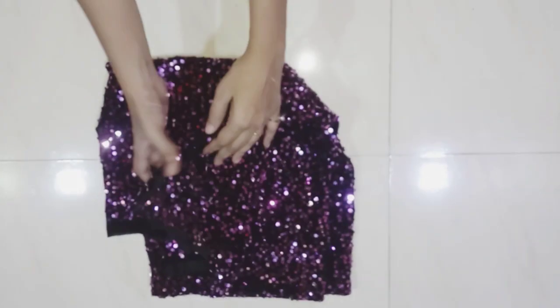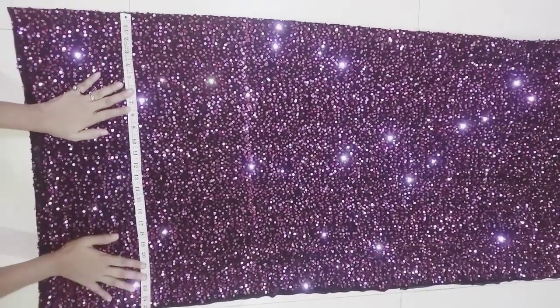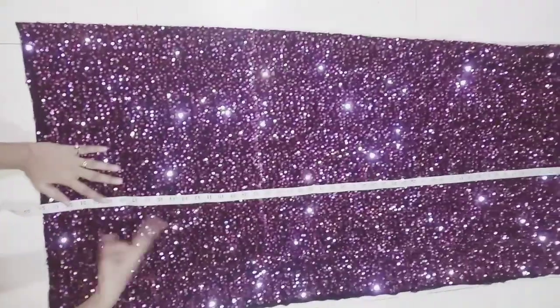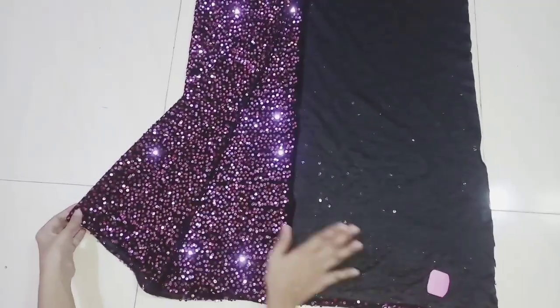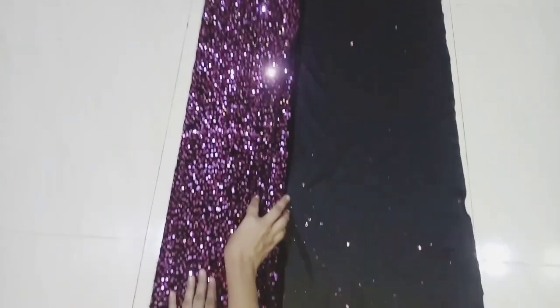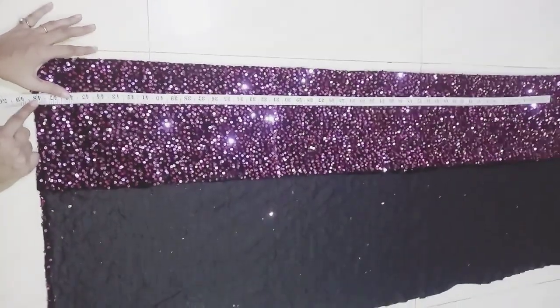Here I have used 1.5 meter cloth, folded in two folds — it is 25 inches by 54 inches. I have made extra material on the side and folded the cloth in four folds: one, two, three, and four. I'm keeping the lehenga length at 48 inches.